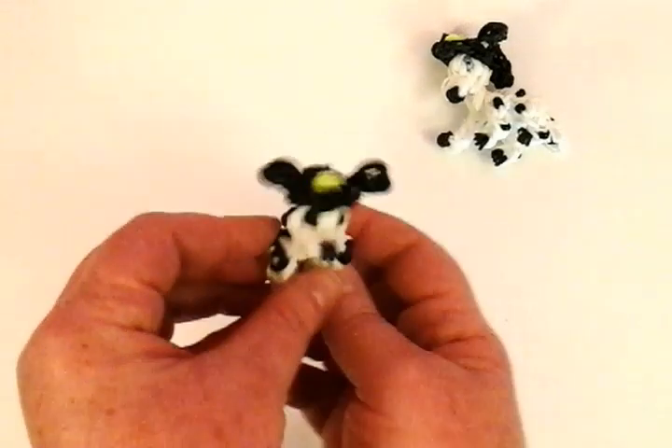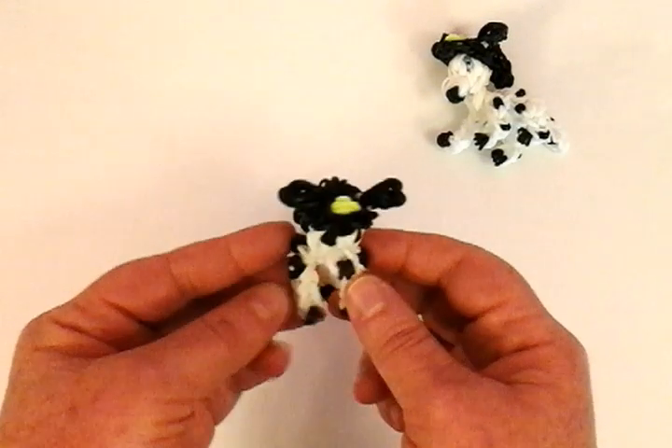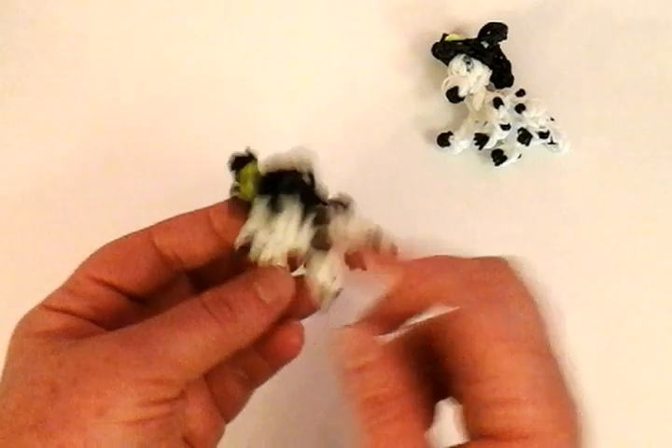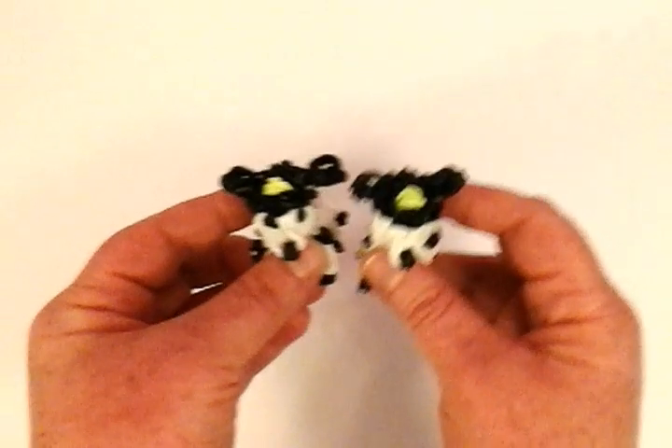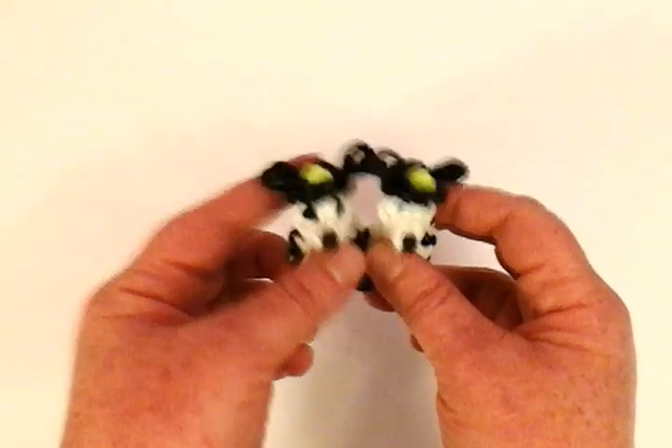I hope you like this tutorial — I really like how this helmet came out. If you want to make the Dalmatian, come back to my channel, I have a Dalmatian tutorial. Please subscribe. Bye!